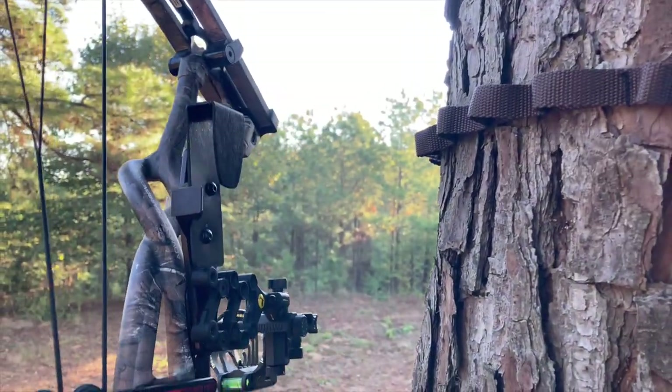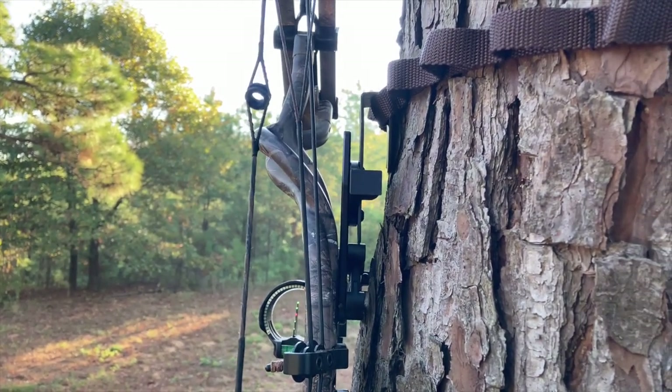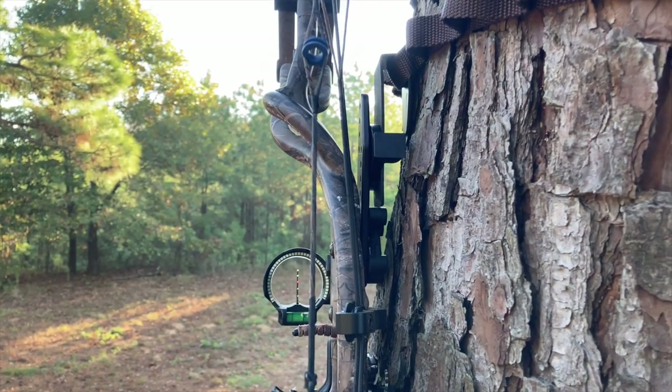And this is the finished product — a Kydex bow holder. It's really light, it can stay on the bow, and it slides right into the accessory strap. Thanks again to G2 Outdoors for the idea, and I hope the instructions help.